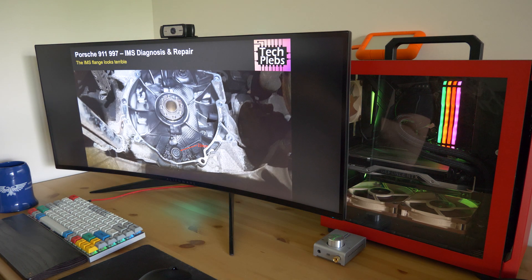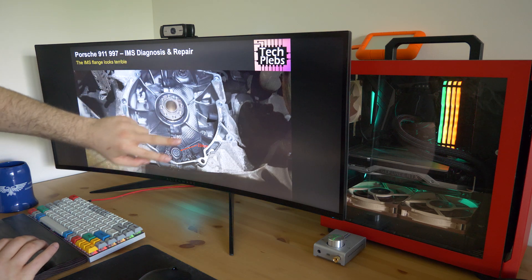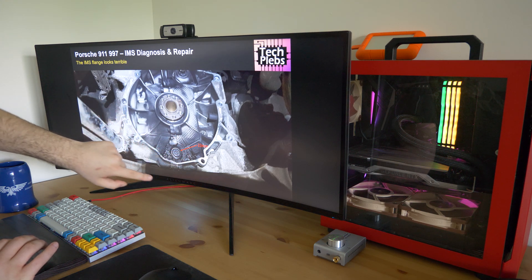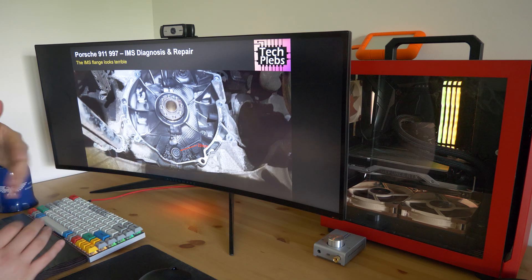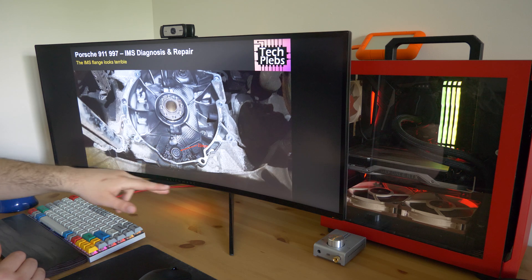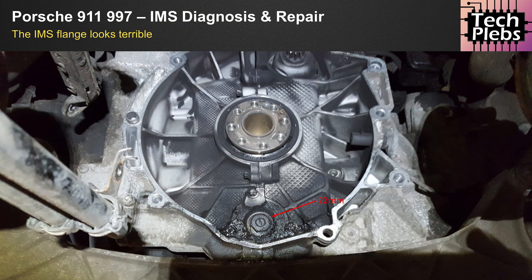Now for the most important part of the video: how do you really assess what's going on? Here you can see the transmission bore, the rear main seal, and at the bottom the IMS bearing or IMS flange attached by two screws. The important takeaway here is that this is the 22-millimeter bolt, confirming this is indeed the reinforced IMS bearing — hence non-serviceable, though that's a separate topic. You can also see a lot of gunk built up around the IMS flange.